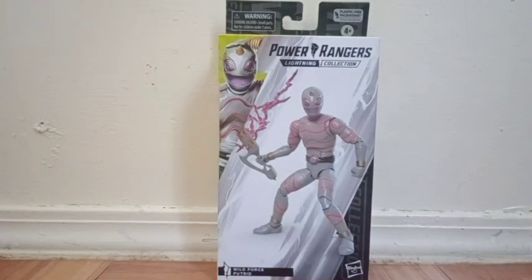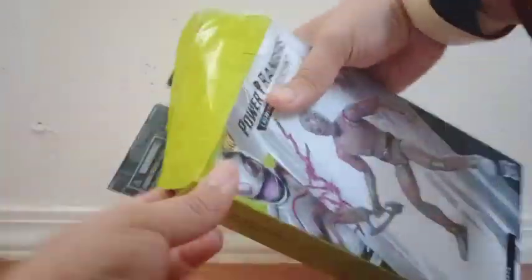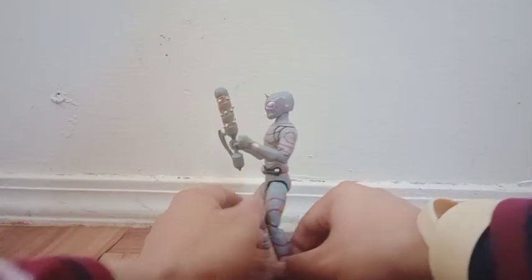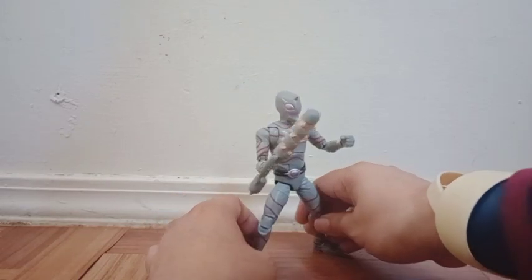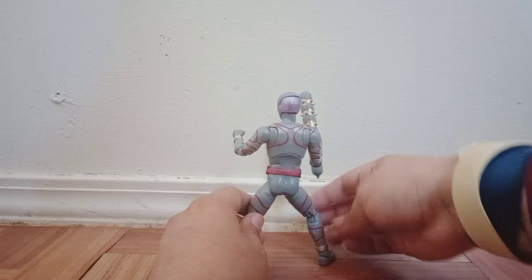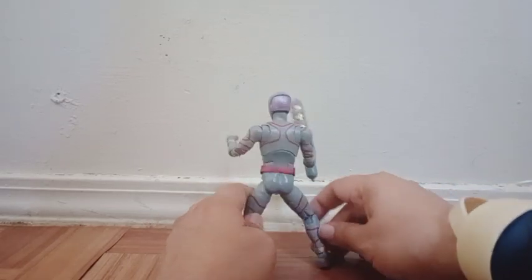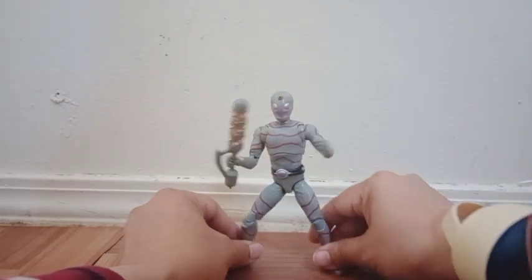So enough chatting, let's take him out. Here's the figure out of his box and he looks very cool. I believe this is a new body mold — I've never seen this mold before. Look at the design. The paint apps are very amazing. I believe Hasbro just blew my mind because this figure came out very cool.